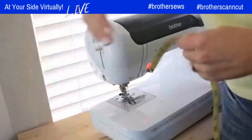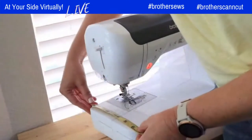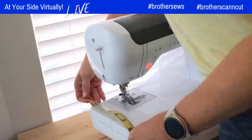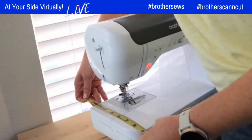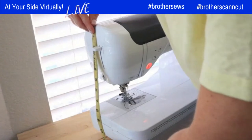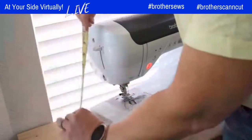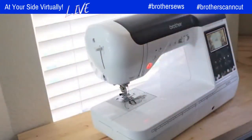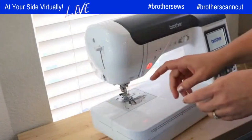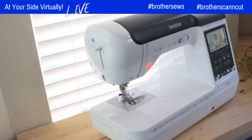Now let's measure the side panel. You're going to measure the width — measure the widest part, not just the little tray, because it also sticks out. It's about 9 inches, so we'd cut the side panel 10 inches wide. Then the height — from the top down it's about 11 and a half inches, so we could cut it 12 and a half. So the side panel dimensions are approximately 10 by 12 and a half inches. Write these measurements down and keep them organized. If you need to draw a little diagram, sometimes I do that.